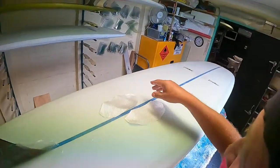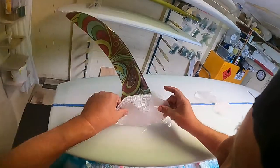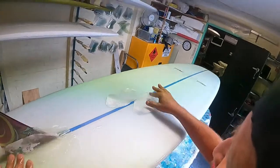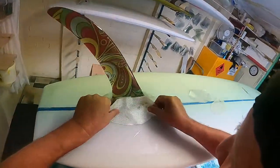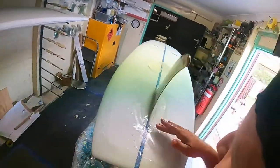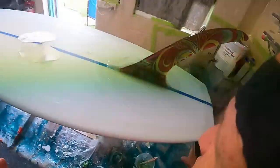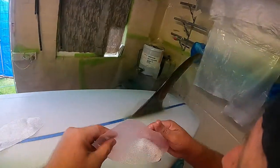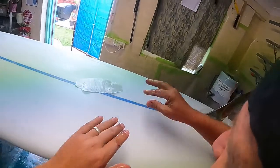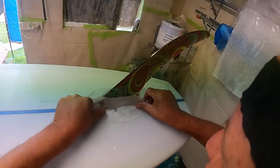Then you put the next size piece on, then I'll put the smaller one on — a little bit smaller. That's where the strength comes from, not the rovings. You've got to have a few rovings on there, but having the three layers of cloth and not sanding into it — that's where your strength comes from.